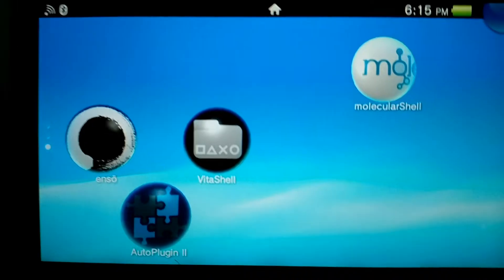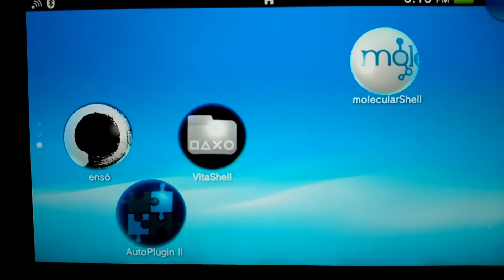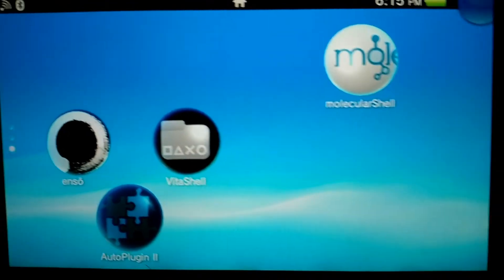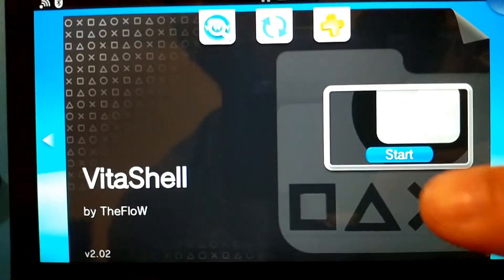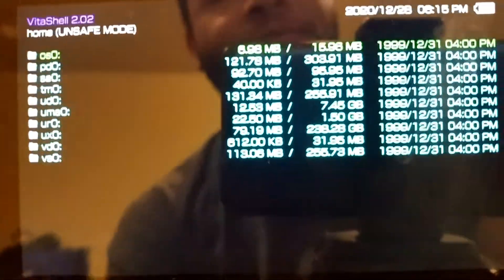So if you guys didn't know, PKGJ is an application that will download items to your PS Vita. We're going to go ahead and get started and go into Vita Shell, then press the button and put it into USB mode, then connect to our computer.